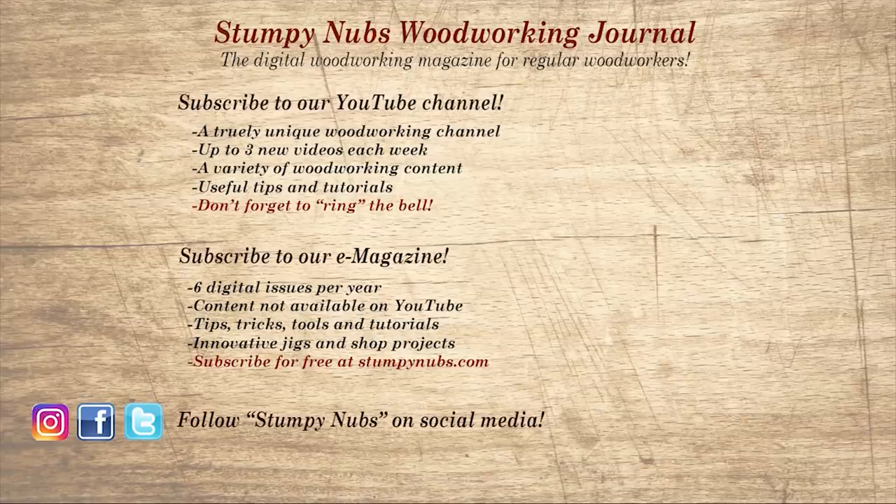If you're new here, please subscribe and remember to ring the bell. Give us a thumbs up, or better yet, leave us a comment — I always read them. And be sure to check out the latest issue of Stumpy Nub's Woodworking Journal, always packed with tips, tricks, and tutorials designed to make you a better woodworker.